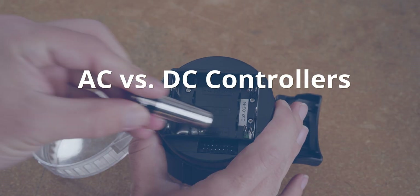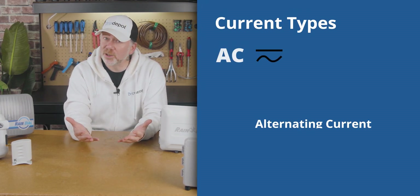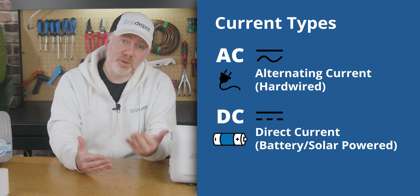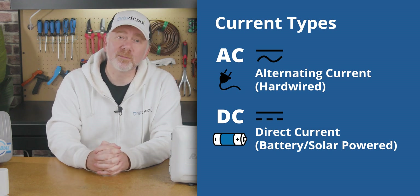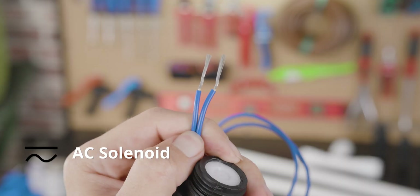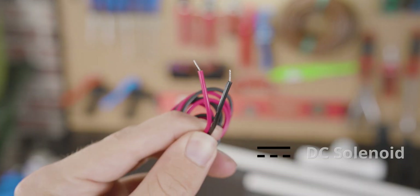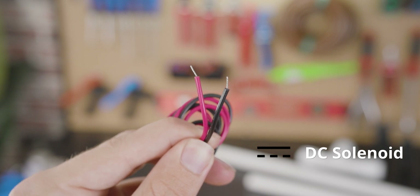By current, I refer to AC and DC. AC and DC simply refer to the type of electricity they're compatible with — AC meaning alternating current, and DC meaning direct current. AC controllers are compatible with AC solenoids; DC controllers are compatible with DC solenoids. You can usually tell the difference between an AC solenoid and a DC solenoid by looking at their wires. An AC solenoid typically has the same color wire because it doesn't matter which one you use for the common or the hot, whereas a DC solenoid will have a different color for each wire because the positive and the negative do matter.